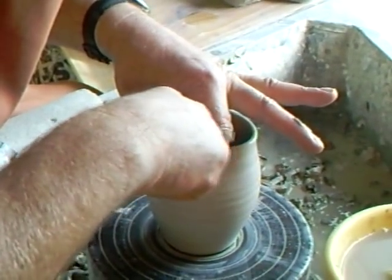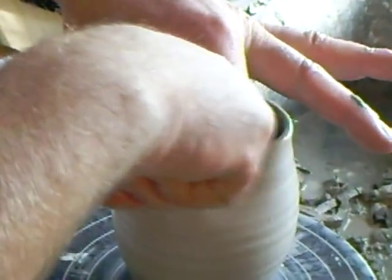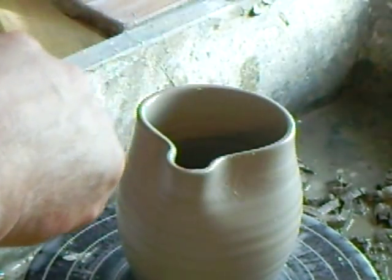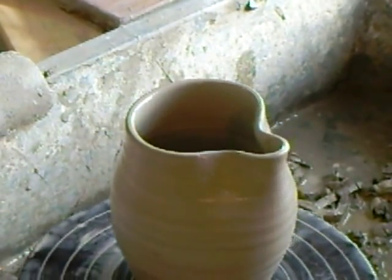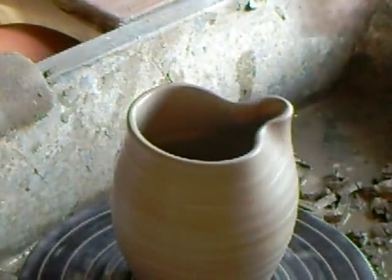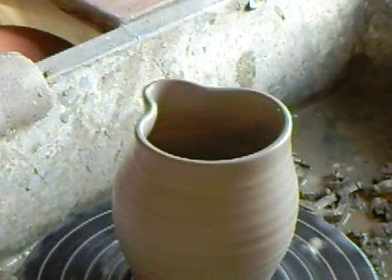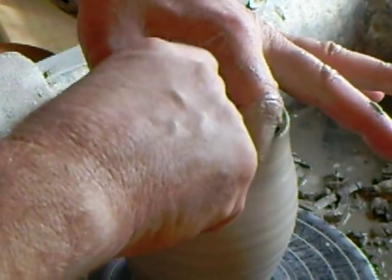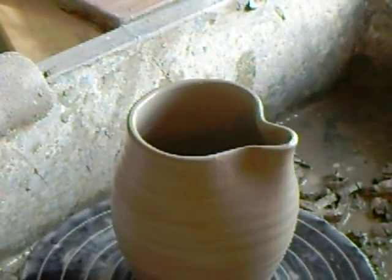So let's just continue with that. I'm holding it back there and wiggling it like that — you see what I'm doing. And that's giving me that look. Apart from the bit that you've pulled, the remaining part I like to just round off a little bit. So that's that — we've pulled the lip on the jug.